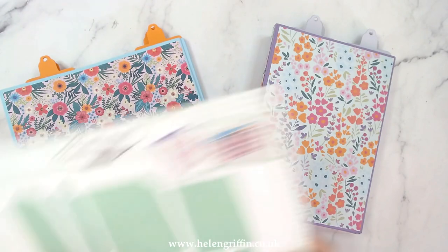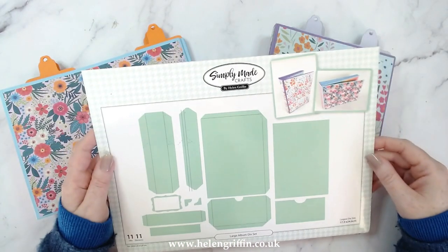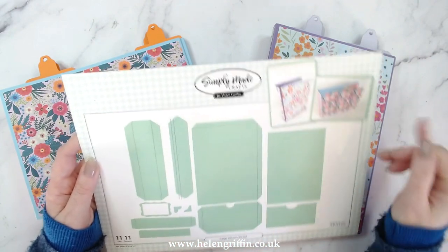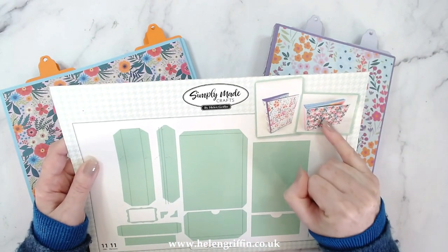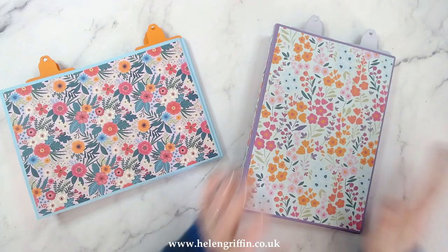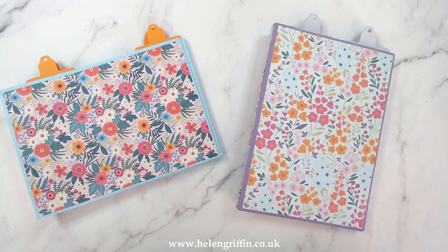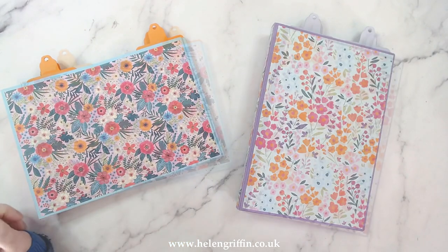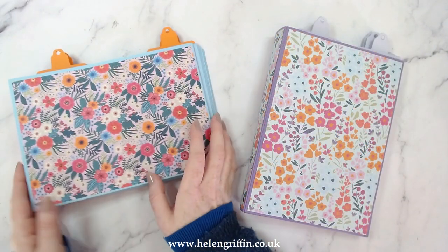We have simplified everything down and added the spine sets in there. You've also got the dash lines so you can trim that down to either make the landscape or the portrait. In today's video I'm going to be showing you how to make this version here, and at the end I'll be showing you how to trim down the binding to make the smaller one.